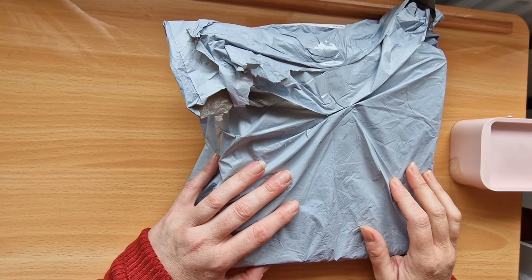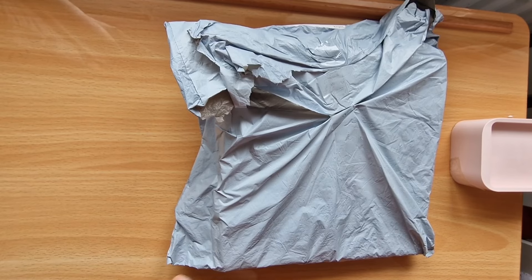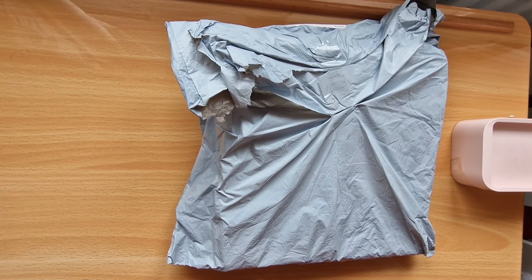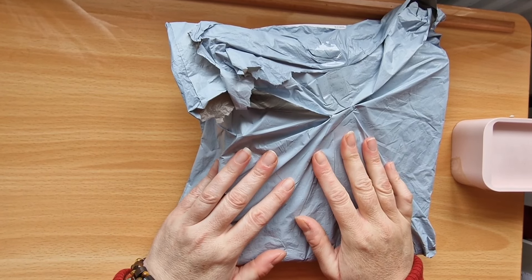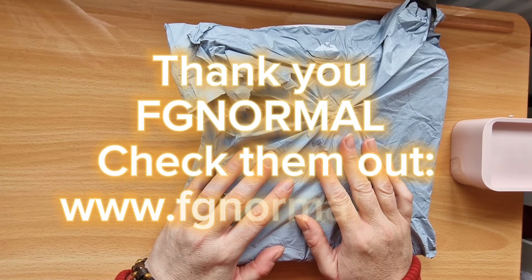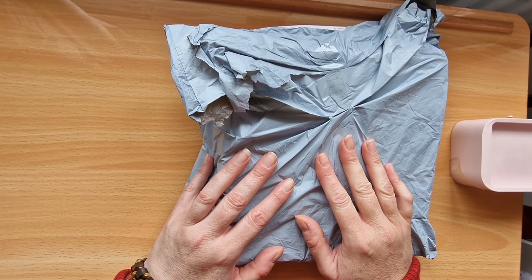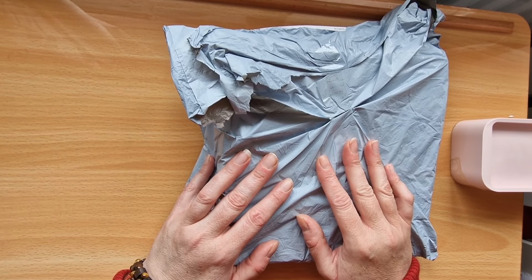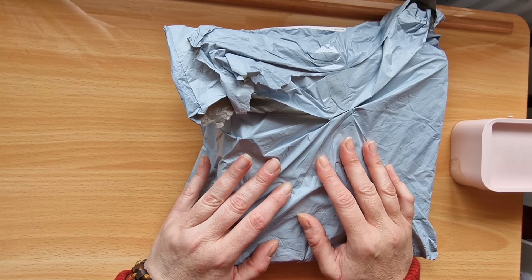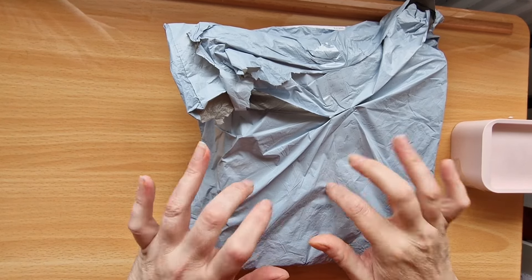Hello everyone, it's Louise here from Crazy Borgies. I hope you're all well and fine on this beautiful March day. Welcome back to my channel — today's video I have an unboxing, and this has been sent to me by the lovely people at FG Normal. A huge thank you to them. I will list all of the products shown in today's video in the description box along with a link to their store, so you can hop on and have a little window shop. There are lots of special offers going on at the moment, so as well as FG Normal, if you fancy some Easter shopping, that's the place to go.